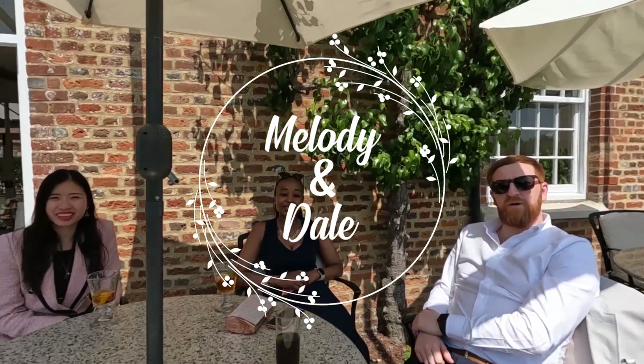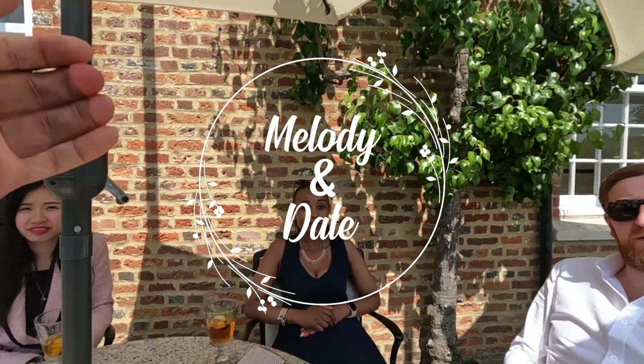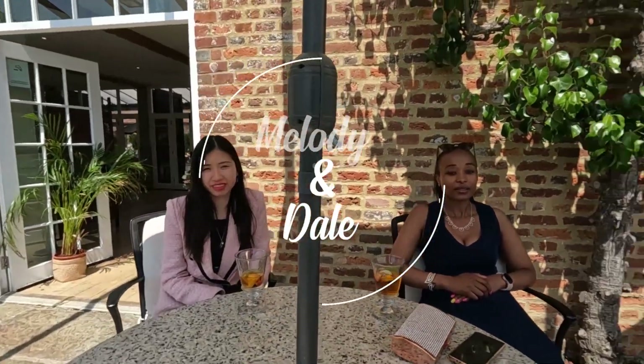Hi guys, how are y'all doing? I'm not too bad, I can't complain. Lovely weather. My name's Neil, I'll be looking after you today, but I'm also a magician as well. I'm just wondering whether I can do some magic for you if that's okay.